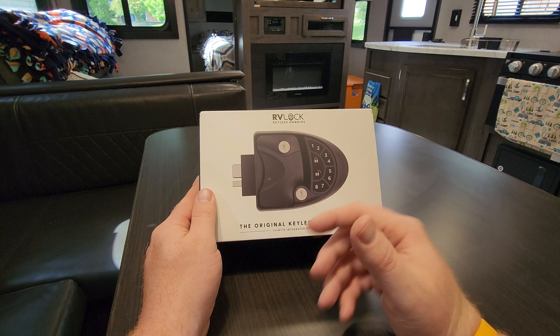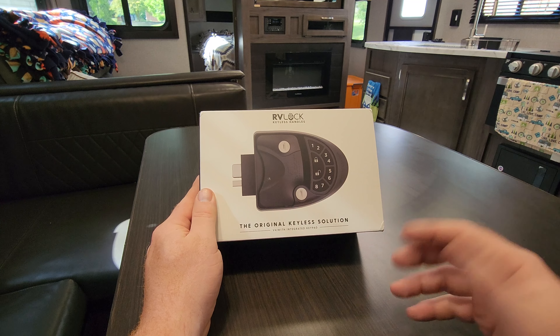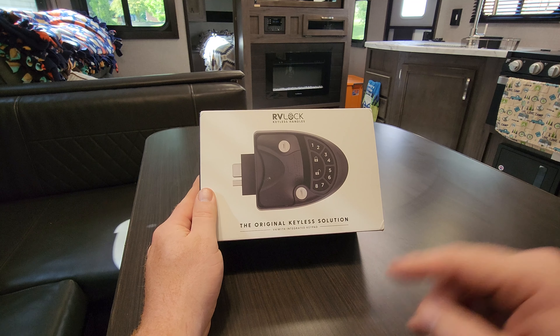We've also lost our keys at a campground before, so this kind of takes that out of the equation as well. So let's go ahead and unbox this and then we'll do the installation. They say it should only take 15 minutes — it'll probably take a little bit longer since I'm making a video, but I'm excited to get this product going.